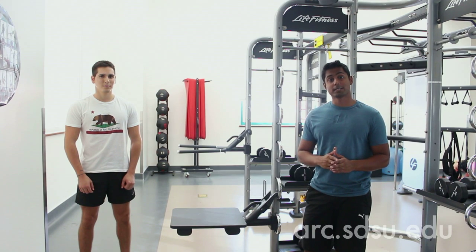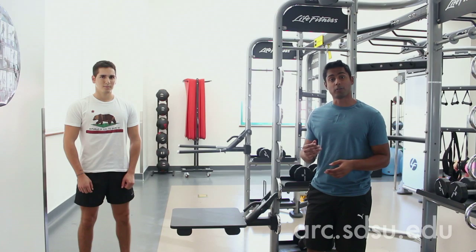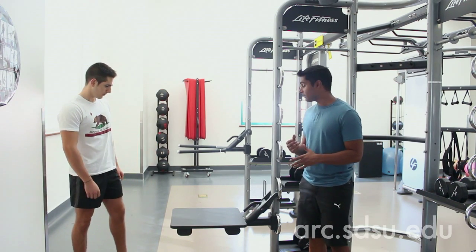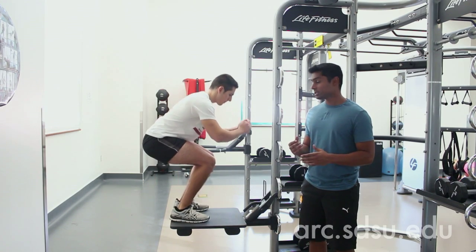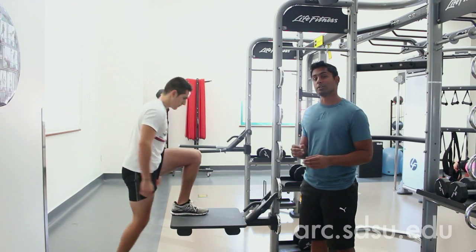The Synergy 360 also has an adjustable platform. Today we're going to be using the platform to do box jumps. In order to do a box jump, you're going to step up to the platform, jump up lightly, small bend in your knees, and to dismount you're going to step off. Don't jump off — it's a little bit easier on your knees.